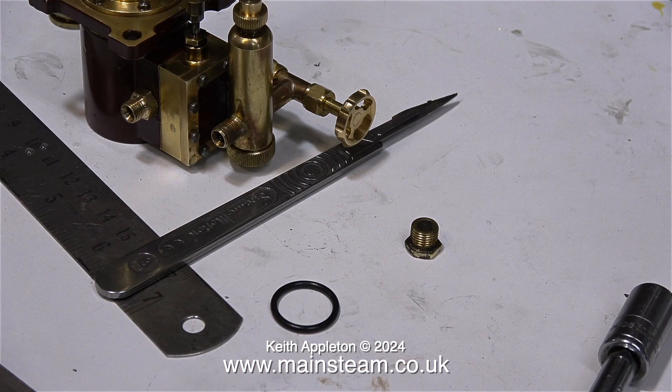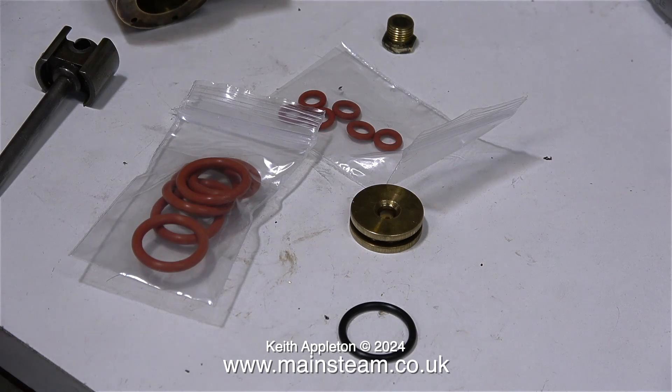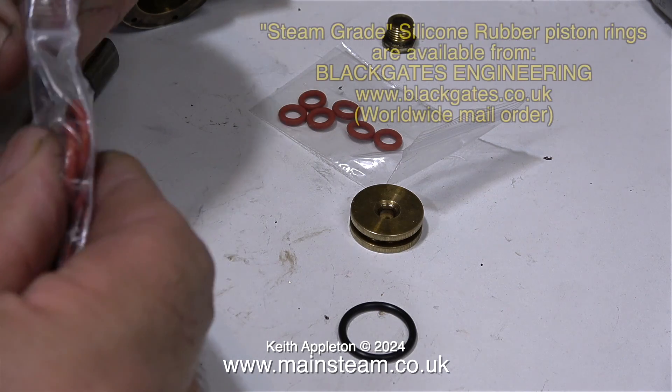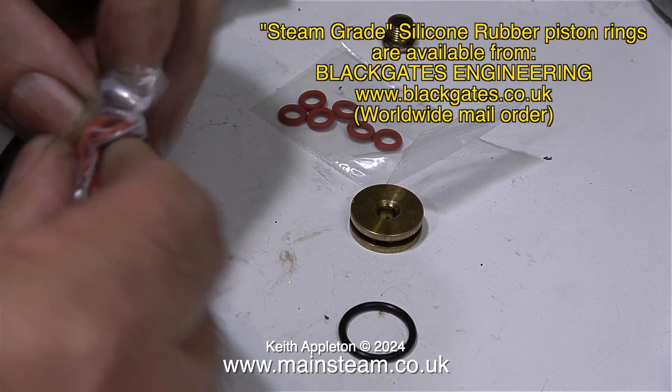Once I removed the piston, this is what I found. The piston ring is very odd — it doesn't feel like a Viton piston ring, nor is it a silicone rubber piston ring; it just feels like an ordinary neoprene one and it's very worn. I didn't have any piston rings of the correct size or correct diameter, so I quickly went up to Black Gates Engineering and bought some.